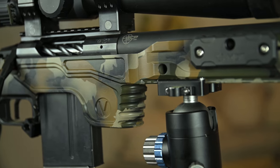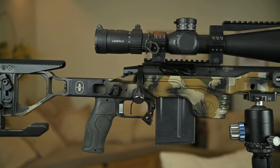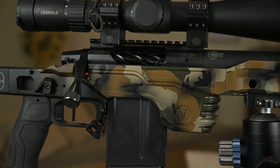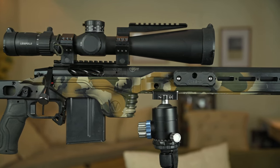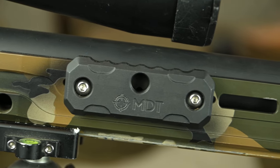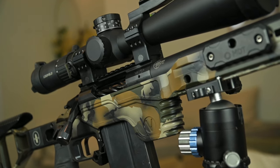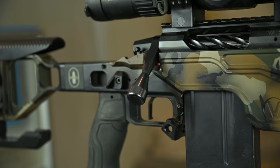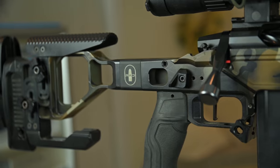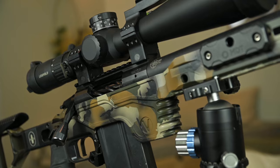Welcome back to another video. Today we're going to be going over the Vision chassis, which I've had for a few years now and wanted to do a quick overview of what it has to offer. Starting with the chassis overall, it is made in Norway and built from 7075 aluminum. It has all universal attachment interfaces like ARCA, M-Lock, and QD cups, so nothing proprietary that requires extra money to get existing gear working with it, which I really liked.